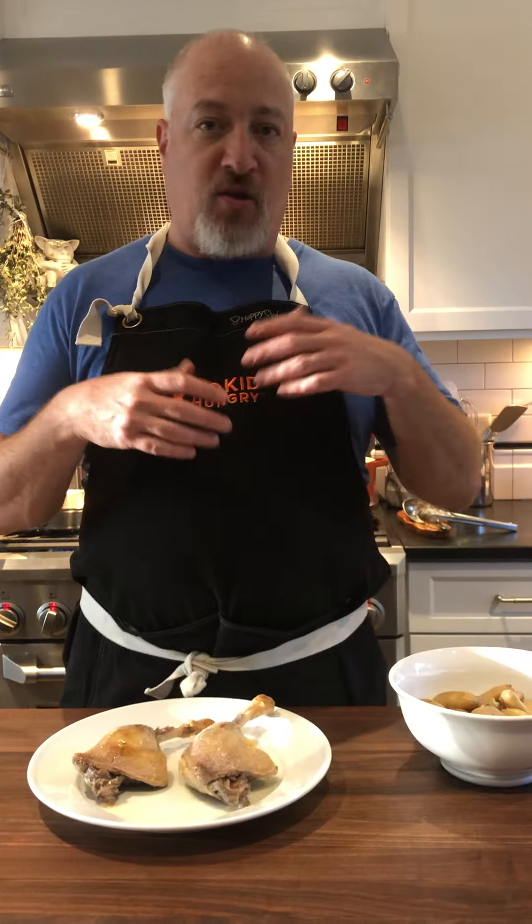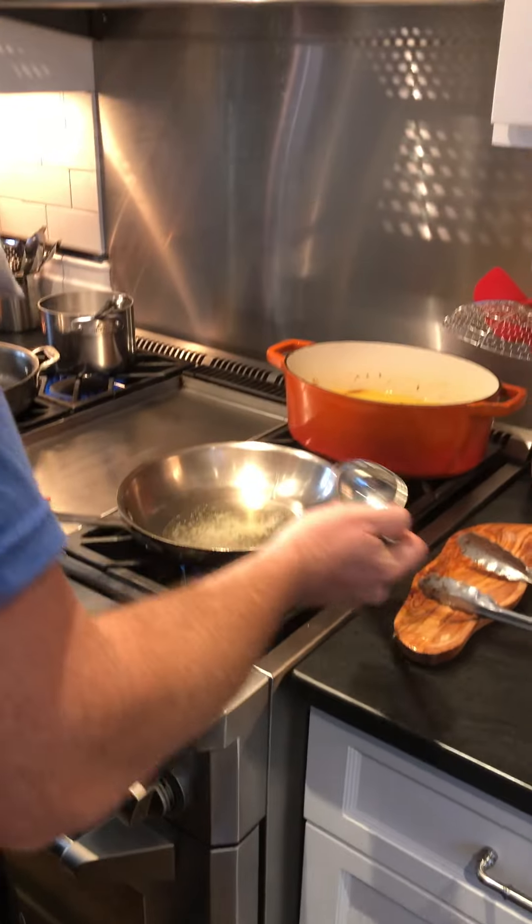and toss it in a salad or an omelet. You can make a garbure, which is a duck confit soup — one of my favorite things. But today we're just gonna cook the whole duck leg skin side down to make it nice and crispy. If we're gonna serve the duck leg whole, we have to make sure the skin is crisp, otherwise it's really not very tasteful. So let's get going on that.